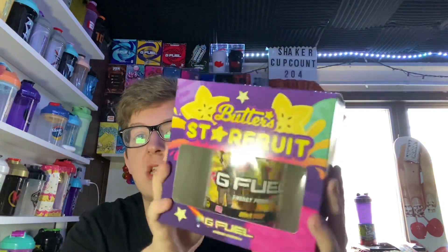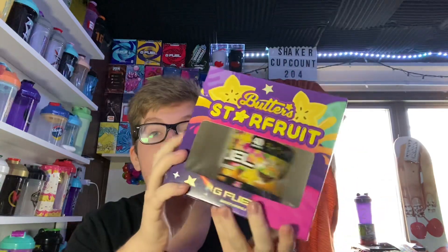Now I have an extra Starfruit box. There's nothing else in the box — there's no sticker, no scoop. There's nothing. It's just the tub and the Shaker.